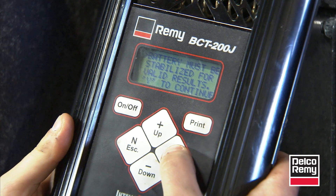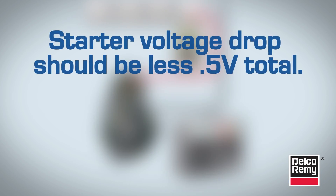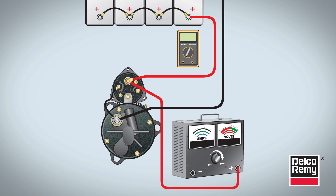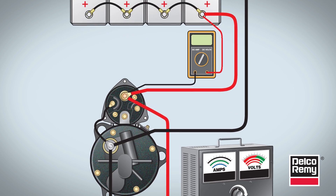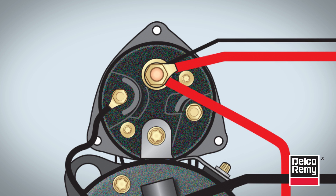Once batteries pass muster, then perform a voltage drop test on the starter main cables. The starter voltage drop should be less than 0.5 volts drop total on the cranking circuit. This is an important step, and is often the cause of a slow cranking complaint. Voltage drop is also a leading cause of click or no-click complaints, because almost every vehicle manufacturer uses the heavy positive post located on the starter solenoid as a place to pick up the current used to supply the control circuit.